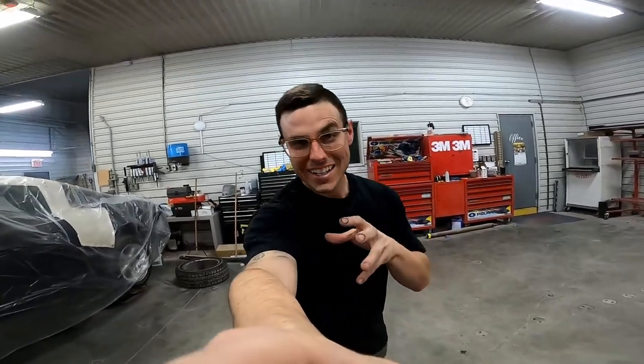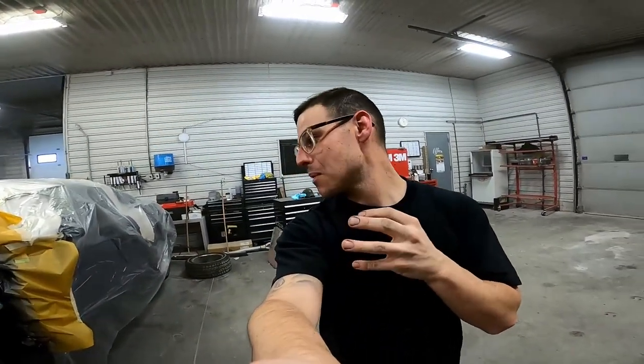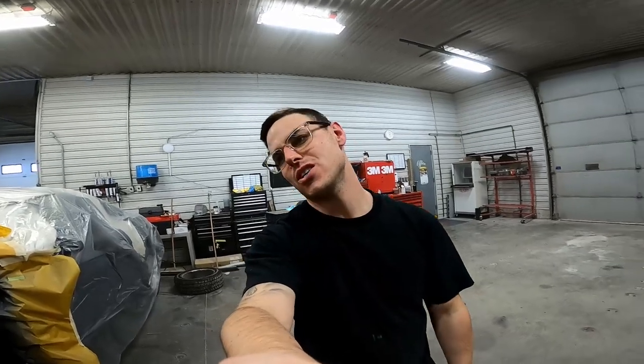All right, so we're all black and shiny again. It looks amazing - I'm so happy with how it turned out. I don't know what it is about black urethane single stage, but I just love it. It just always turns out, it just looks so juicy. But anyways, let me show you.